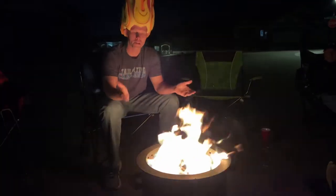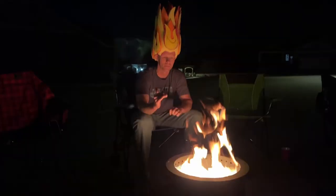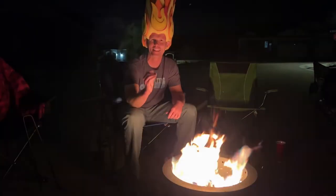The Burly fire pit is kicking off big heat right now — it has a nice heat circle around it. With the smoke: there's a little bit when you put a new piece of wood on, a little bit when the fire starts to die down, but when it's just roaring like this there's very little smoke. And that's a win.